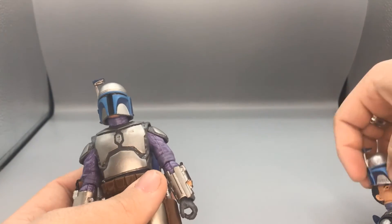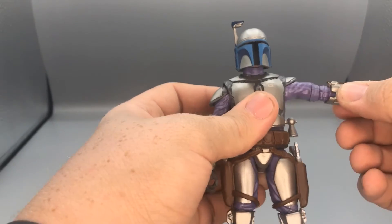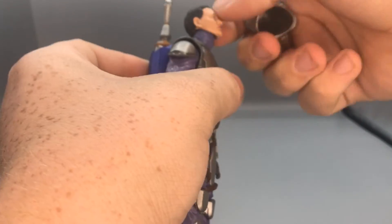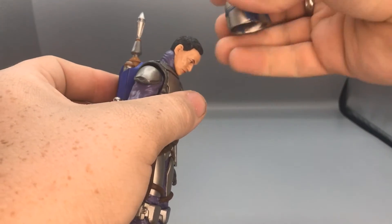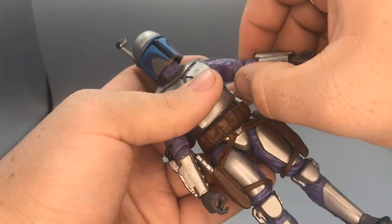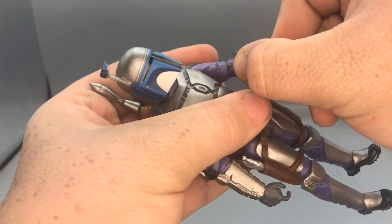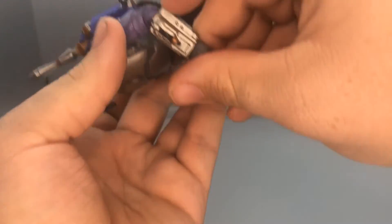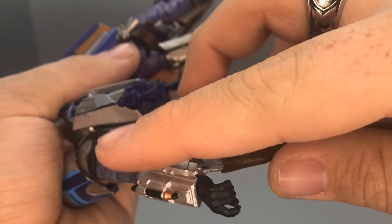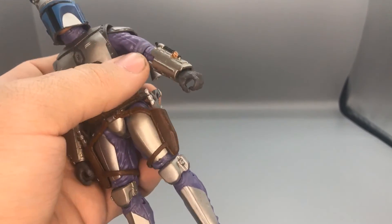Now for the articulation. Putting the helmets back on — for Jango Fett you can raise his arm up, rotate 360, his head can move up and down. He does have a swivel at the bicep and swivels at the elbow too, with a gauntlet swivel. He does have an elbow bend, but be careful when bending the elbows because of the wires — on my old one the wire snapped right in half from bending the elbow too much, so be wary of that.